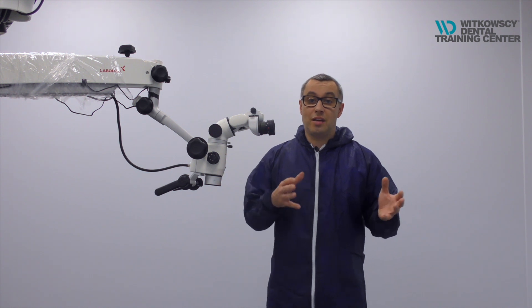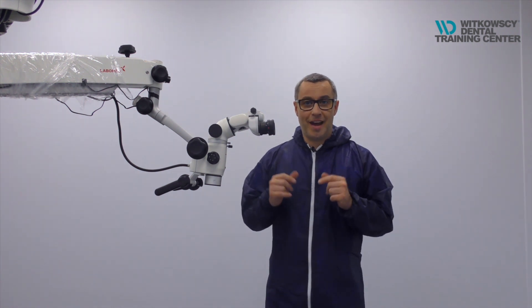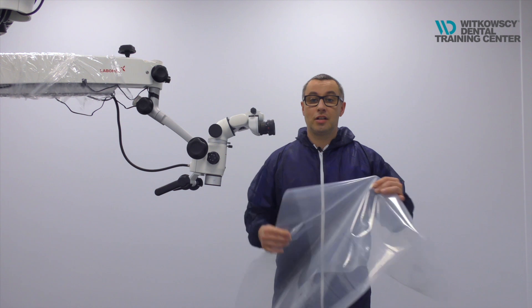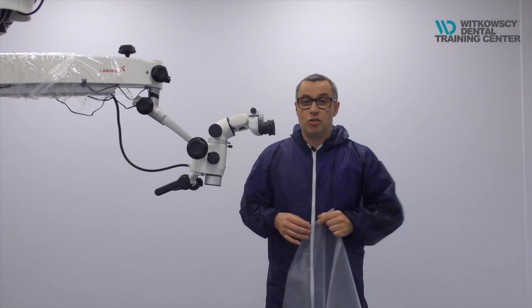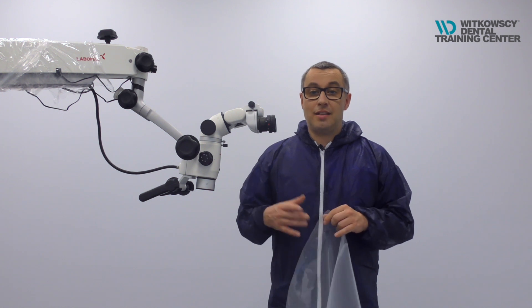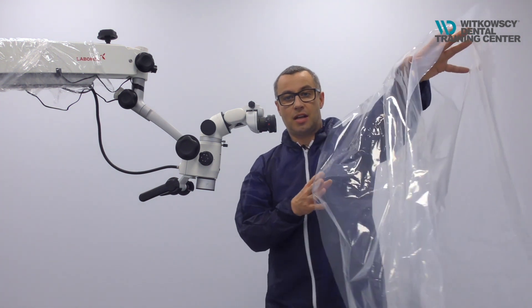Everything that you were doing before is now possible to do straight away, just after this short changing of the microscope setup. So what we need is a pot of a tube — this is not normal plastic, this is the plastic used for gardening. You need to find in your country a special store for gardening, and this store will sell you a plastic tube which is open from one side and another side.